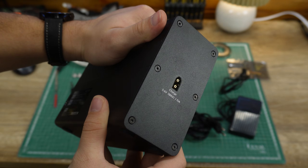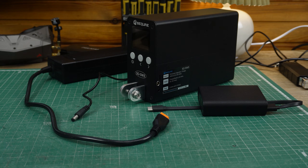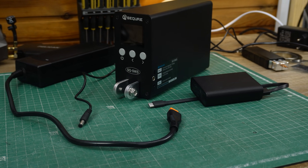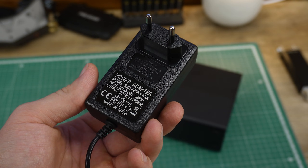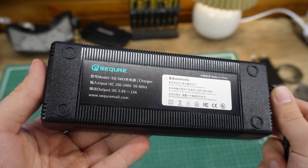Underneath we have a barrel jack for power and a 3.5mm jack for the foot pedal. On the back, we have one more charge port, and this one is an XT60. So, one welder and three charging ports. When you decide to get this welder, you have the option to get a smaller power supply like this, or if you want to spend just a little bit more, you can get the beefy one.